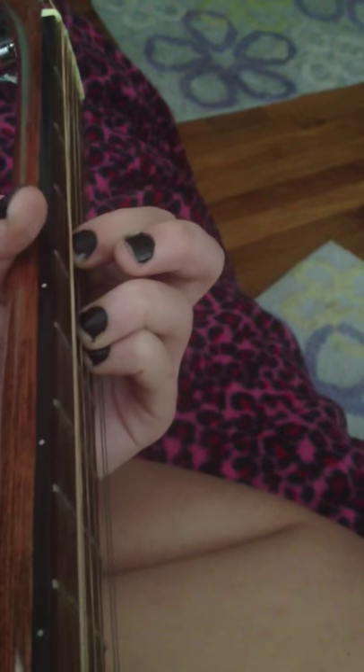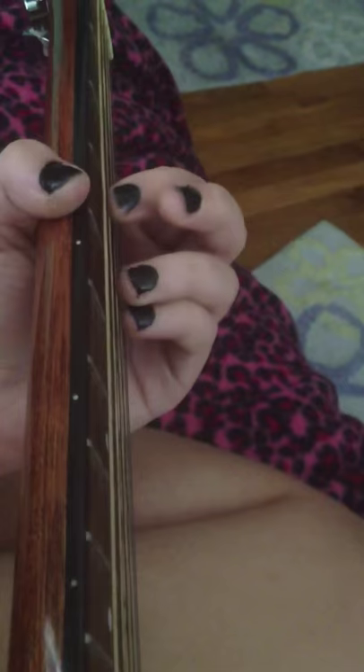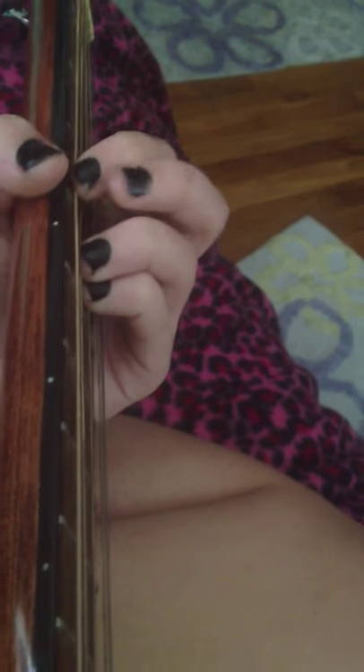And then you play it, and then right here you bring these up, and then you put this finger down right there, right there.